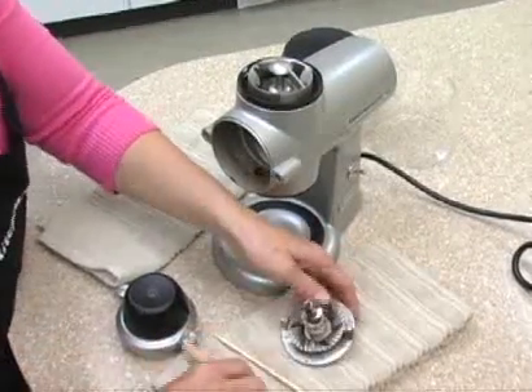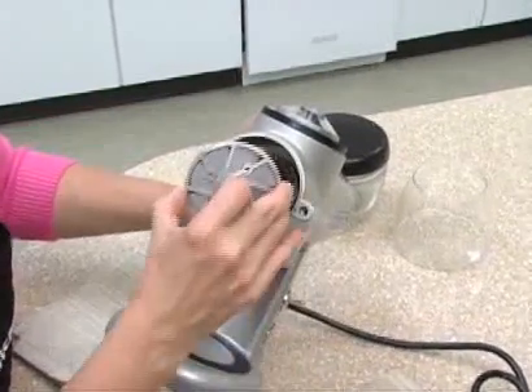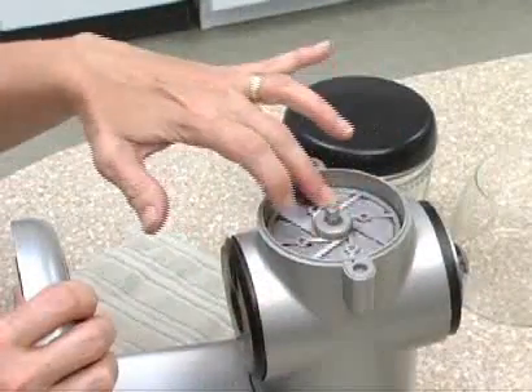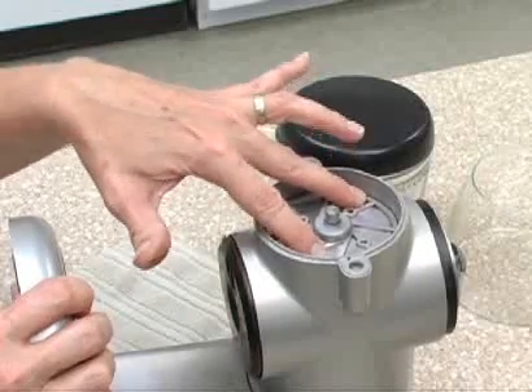Get everything cleaned up and ready to reassemble, but there's a trick to that. With the grinder lying on its back, drop the cleaned burr into the opening. To be sure that you have the burr in there correctly and completely, you need to rotate the burr until you see it fall into place. It seats itself, and when you press on the burr there's a little bounce to it.